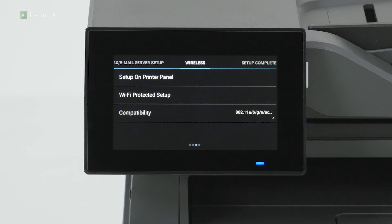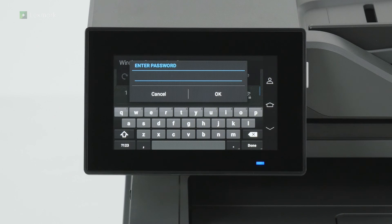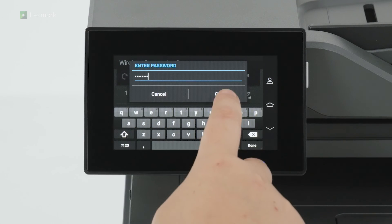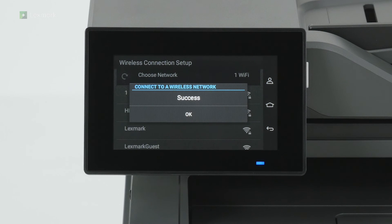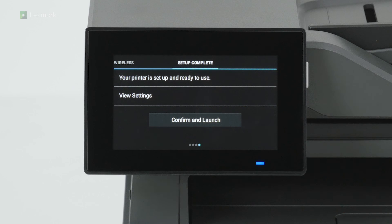You can connect your printer to a wireless network. Touch set up on printer panel. Select a wireless network, and then enter the password. You have successfully connected to a wireless network. Touch OK. Touch confirm and launch.